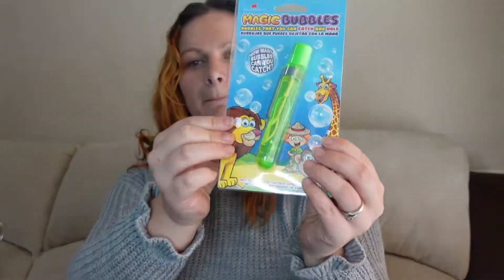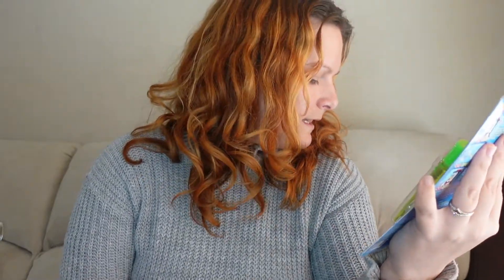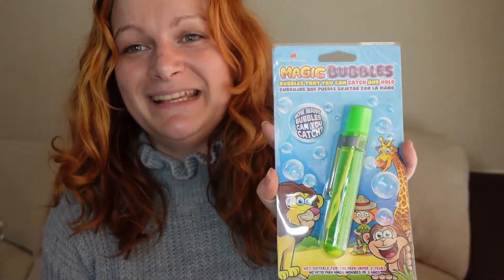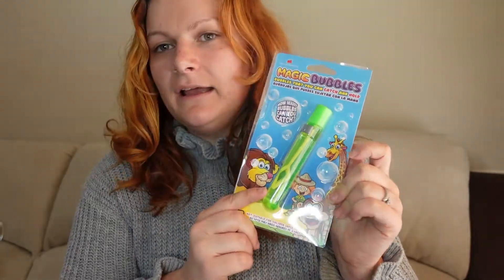Then I got these magic bubbles for my little boy Rory. They're the ones you can hold — you blow them and then they can just be tactile and held in your hand. They were only one pound forty-nine so I couldn't refuse. I think my mum used to buy these for me when I was a kid and I think they were like eight or nine pounds back then. I might show Rory having a go over on my stories or in a vlog.